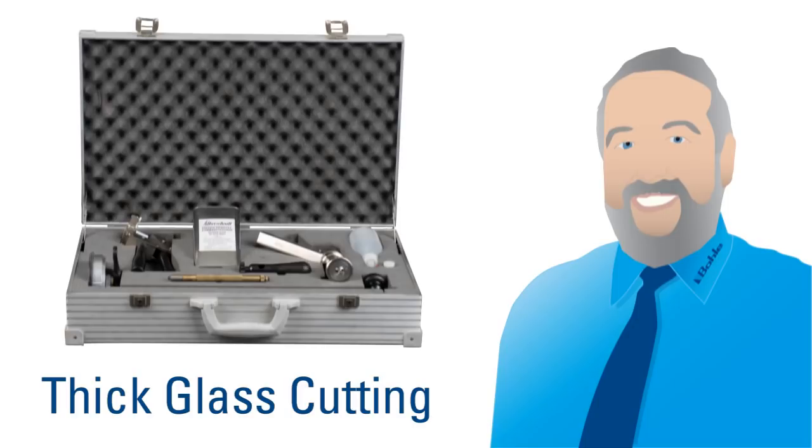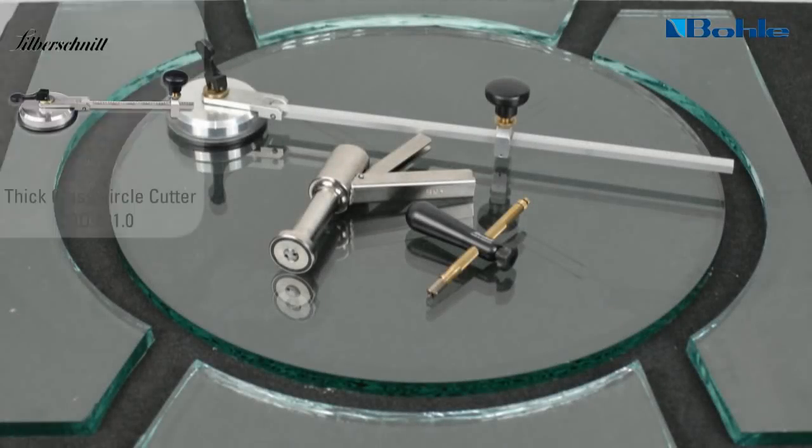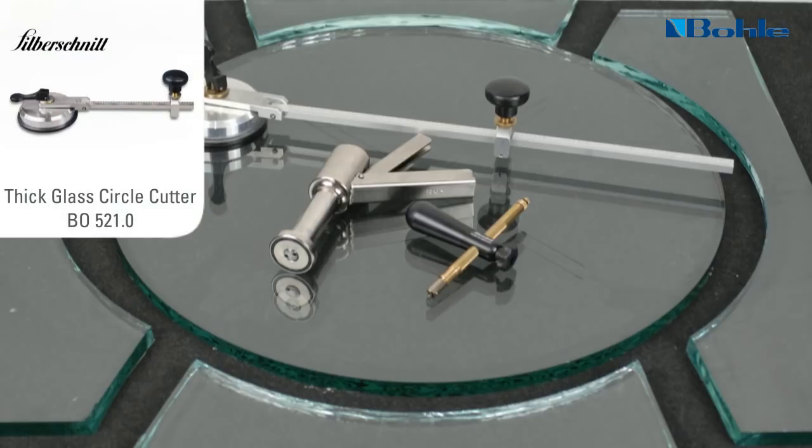Many times, unsuitable glass cutters with a wrong cutting angle are used. This automatically leads to an uncontrolled breaking of the glass.